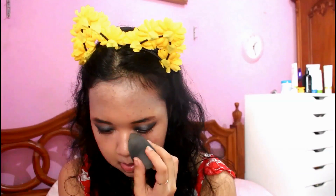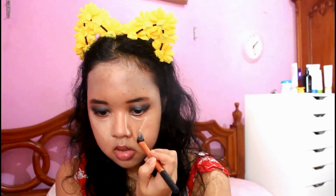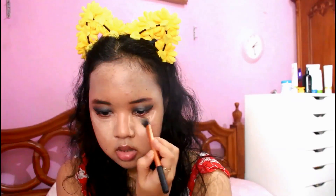After that, I'm taking the Cover or Mix concealer by Makeup Store and just concealing my dark circles on my under eye. Then I'm blending it out with the same beauty blender I used for my foundation.